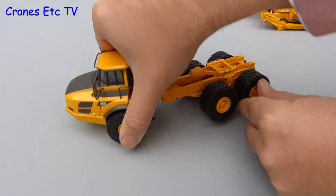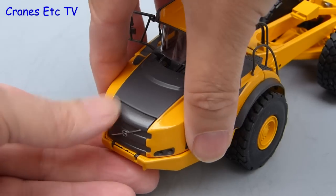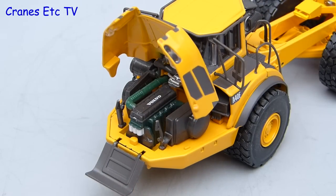It is pleasantly stiff and holds a pose, but the angle of steering is not as much as the real machine can achieve. As this is an original A40F model, it shares the opening engine hood and that is engineered well because it stays open, and the engine visible underneath is nicely detailed with different coloured components.